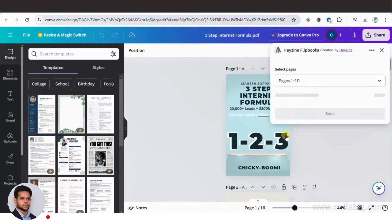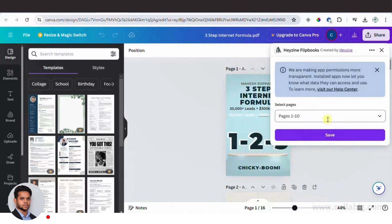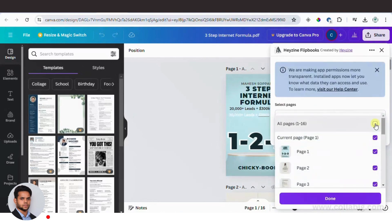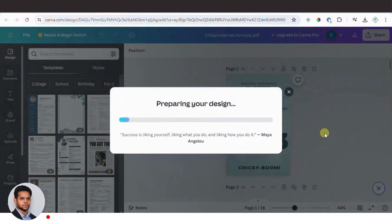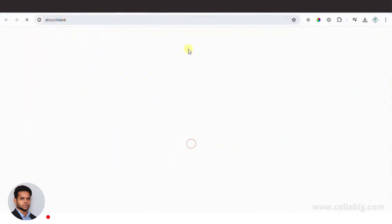You'll have the option to choose how many pages you want to convert — you can convert all the pages, which is what we'll do. Once it's complete, click Done and Save, then wait for it to process. Once done, click 'View in Hyzen Flipbooks'.